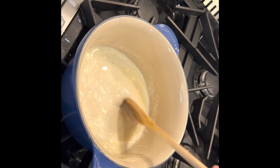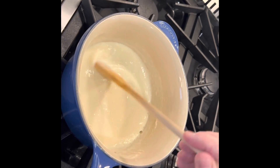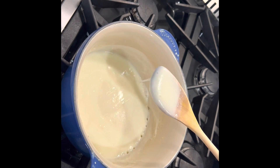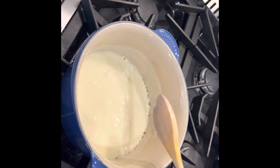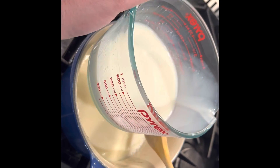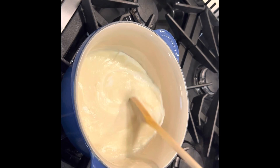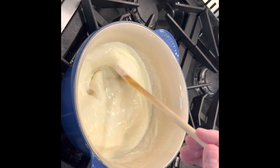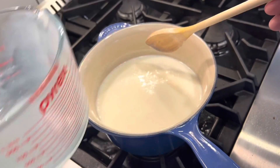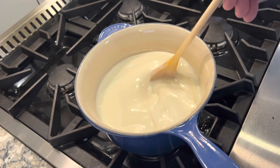I want to stir this continuously and you'll notice that it'll start to thicken right away. I added about a cup of milk, so I'm going to come back in and add about another cup of milk, then repeat that process until I've used all the milk and it comes up to temperature. The goal is to bring this up to a very gentle simmer.